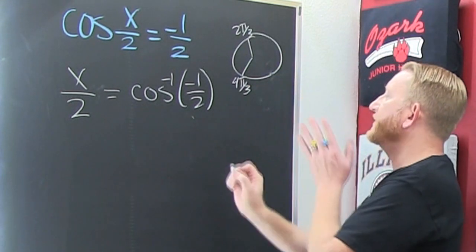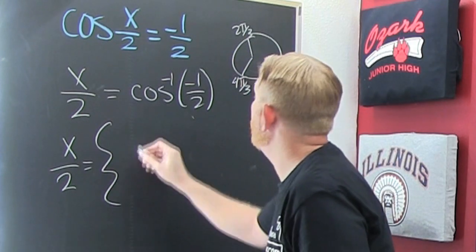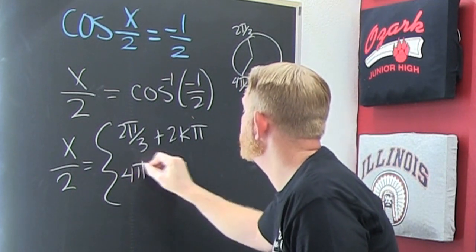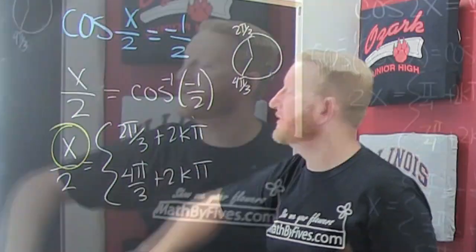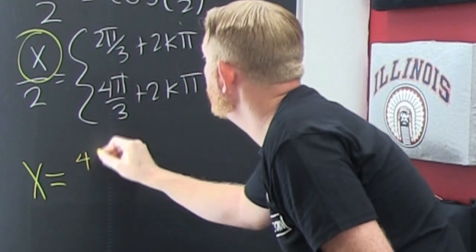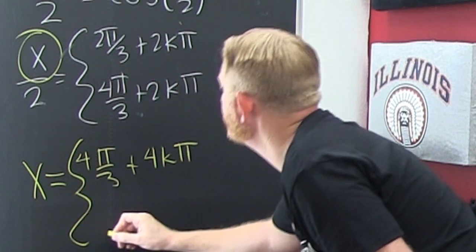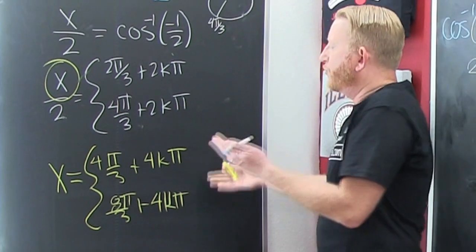The other solution is 4pi over 3. So x over 2 equals 2pi over 3 plus 2k pi, because it goes all the way around, and also 4pi over 3 plus 2k pi. Now I need to find x, so I multiply everything by 2. My x turns out to be 4pi over 3 plus 4k pi, and down here that's 8pi over 3 plus 4k pi.